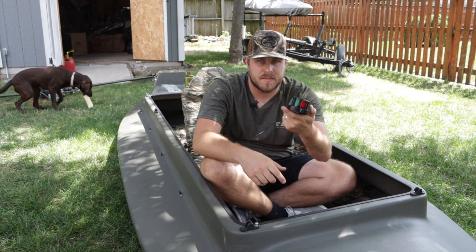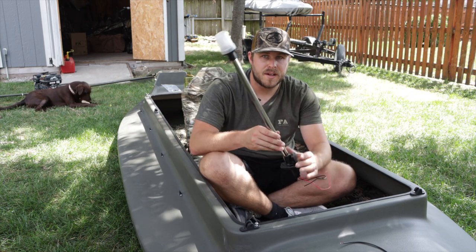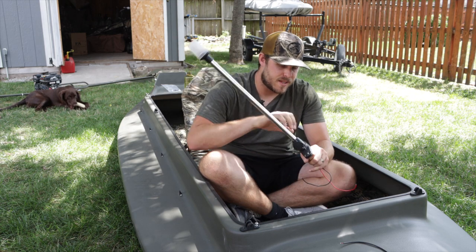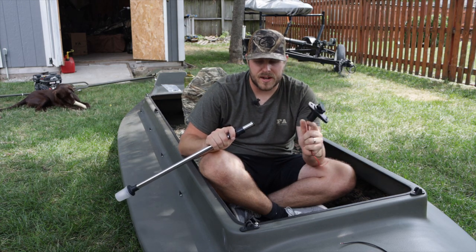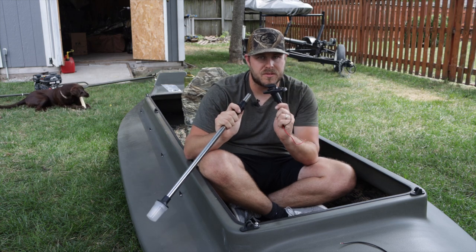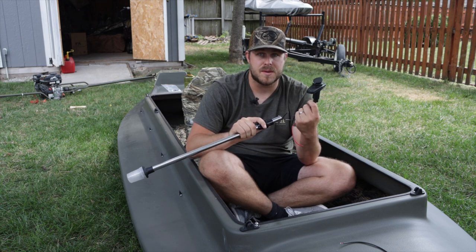I also did a little shopping on Amazon and found a navigation light, so we're going to be installing that as well. This is an all-around light — I got the kind with the detachable post. We're going to be installing this today as well. We'll save this for last because we're probably going to have to mount the motor first so we know where to put it so it's not going to get smacked by the motor when I'm turning.